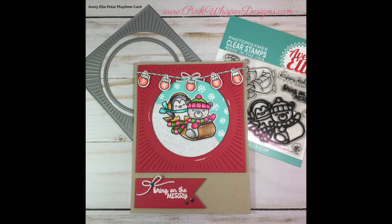Hi everyone, it's Lindy here from Pink Whisper Designs. Today I thought I'd show you how I made this cute little Polar Playtime Christmas card. So let's go ahead and get started.